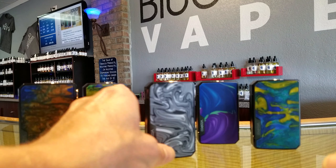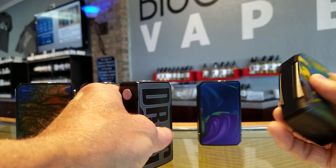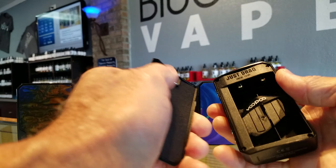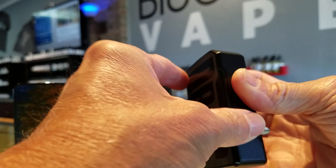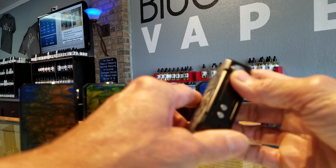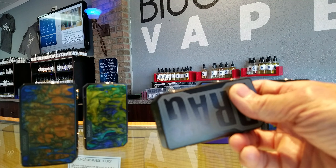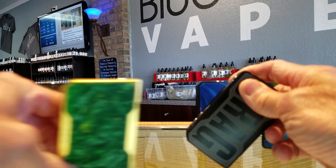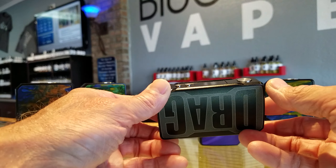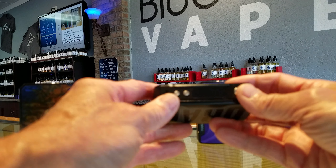This is the Vupu Drag 2, which is the reason I'm doing the video today. I wanted to show you more about this device. It is a 177-watt device, takes two 18650 batteries, magnetic back, and it's got the FIT chipset. It has the same technology as the original where it automatically detects the coil, and the FIT chip is a mode that allows you to have the most efficient experience from your coil.